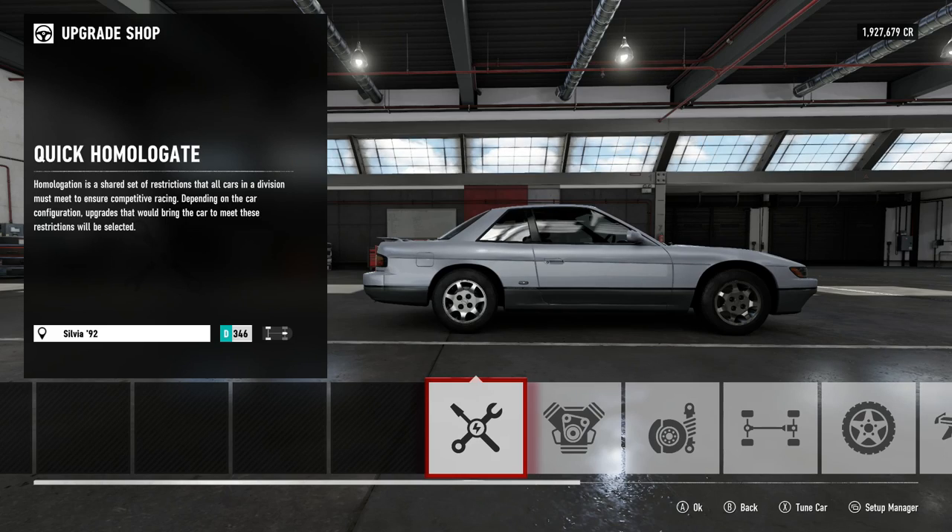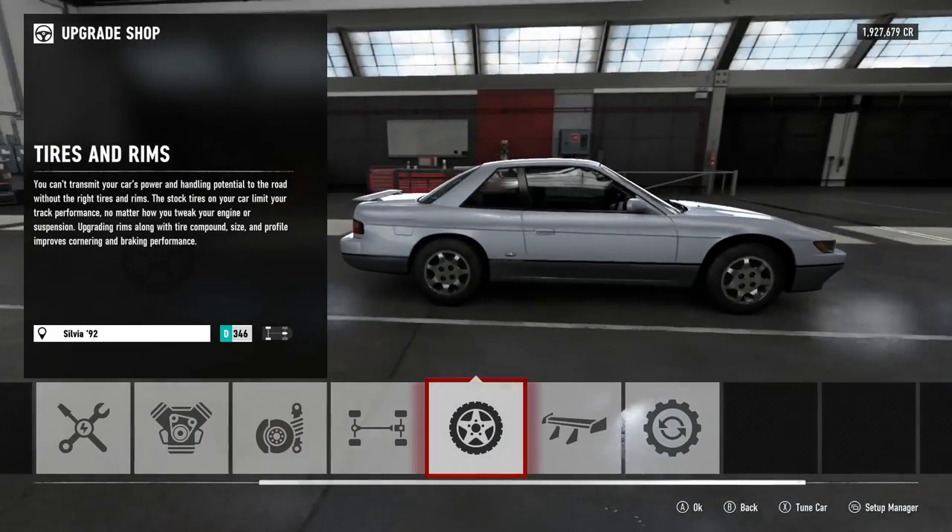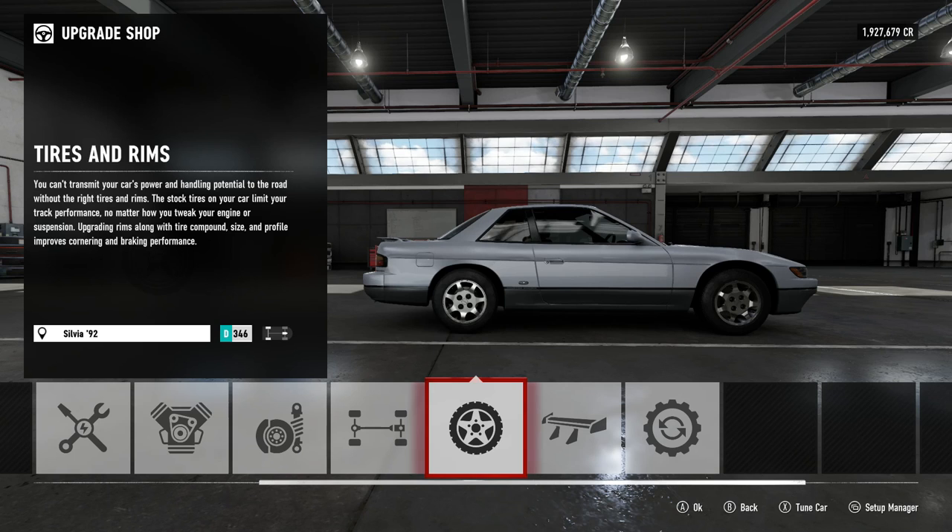What's going on everyone, Tremaine Man and Shores here, back on some Forza 7, this time around coming at you with the S13 Coupe.